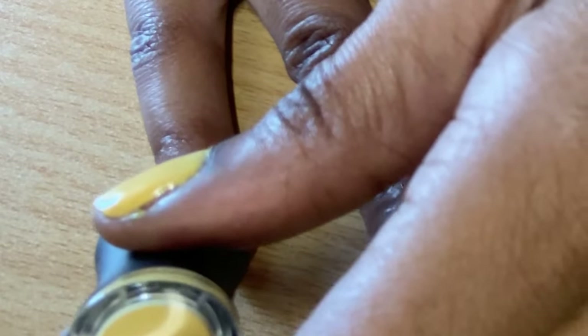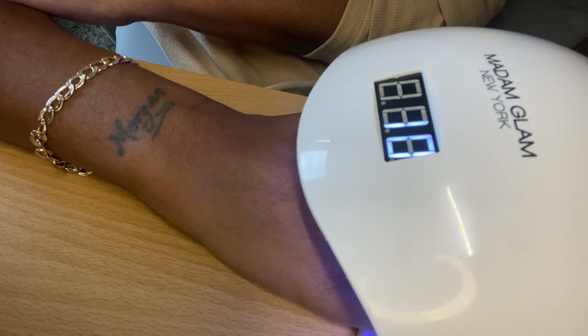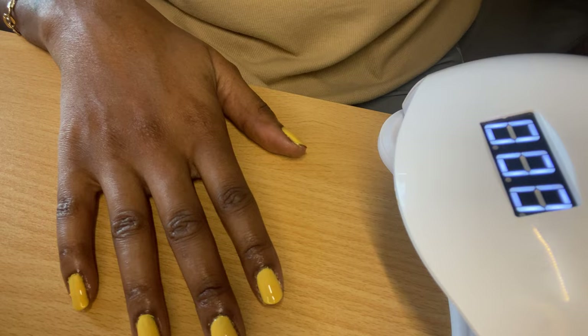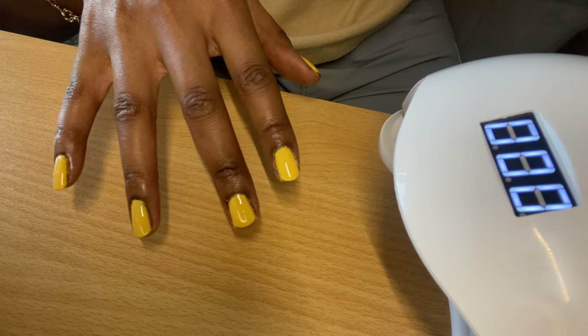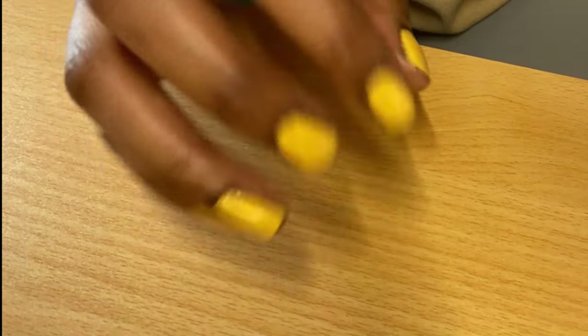Now my nails are done - you can see the nice shine and that they've hardened. I'm going to apply a second coat of the gel nail varnish, cure it, trim them down, and then apply the top coat. Now I've applied the top coat and I've got a shine, so I need to cure it for 99 seconds on low heat.